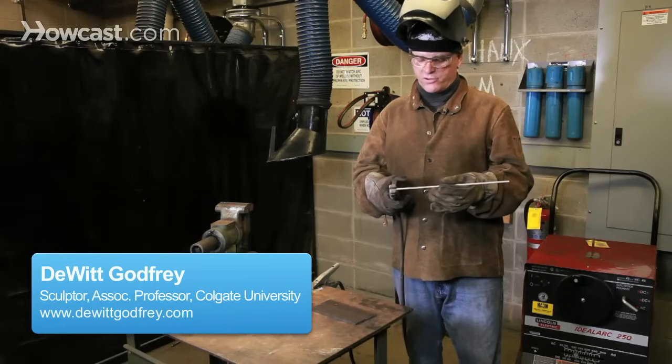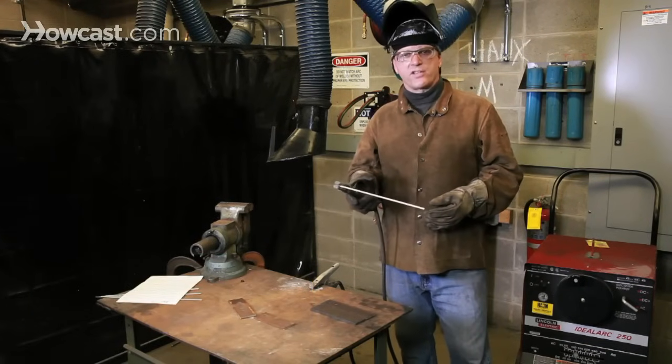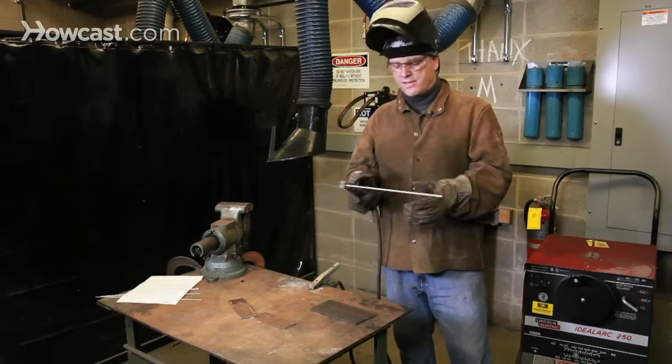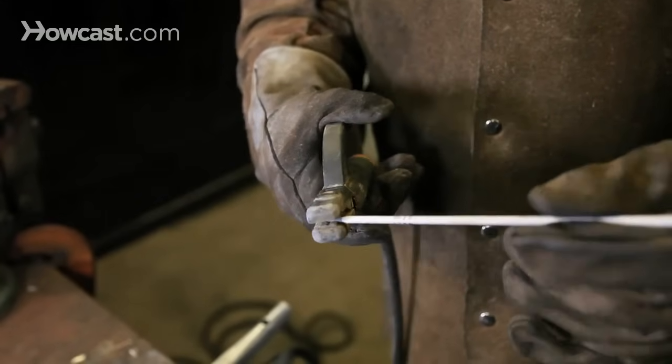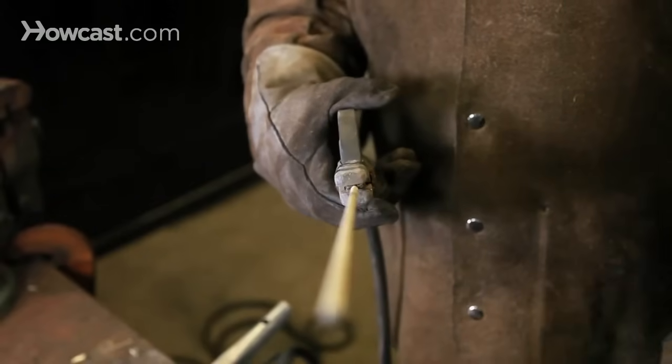This welding rod fits into an electrode holder, which is insulated and allows the operator to safely hold the electrode without danger of receiving an electric shock. The rod can be positioned in the holder in a number of different ways, depending on operator preference or the position of the work being welded.